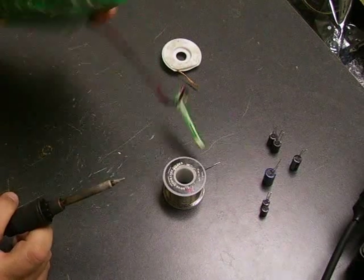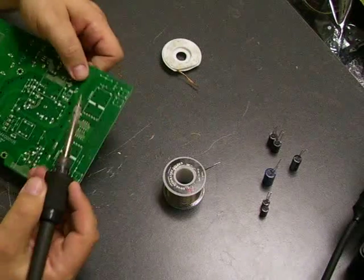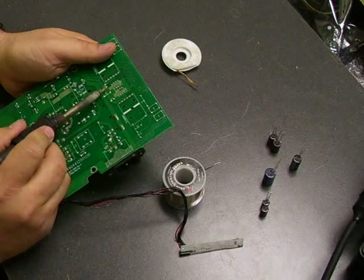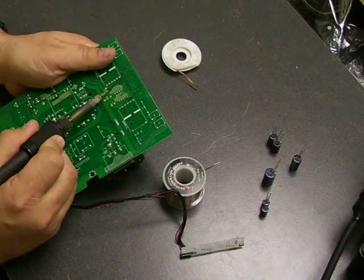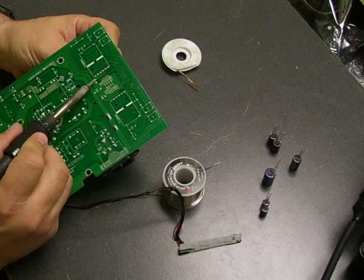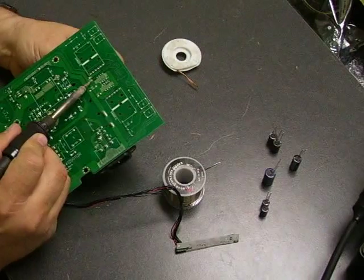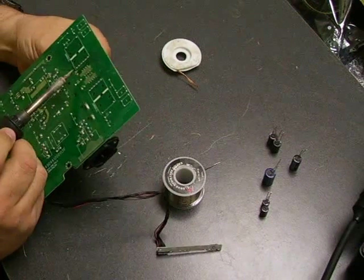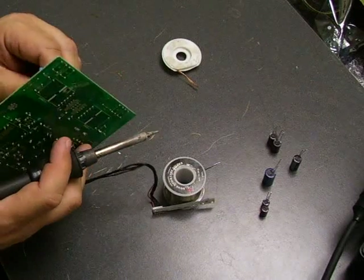The first thing we're going to do is remove the old capacitors off the board. The easiest way to do that is to turn the board over — you'll see the little connections where the capacitor leads come through. Heat one side and with your finger on the other side, tilt the capacitor up and it pulls that leg through the board after the solder melts. Then go to the next side and work it until you can remove the capacitor. Just work one leg at a time until it works free.